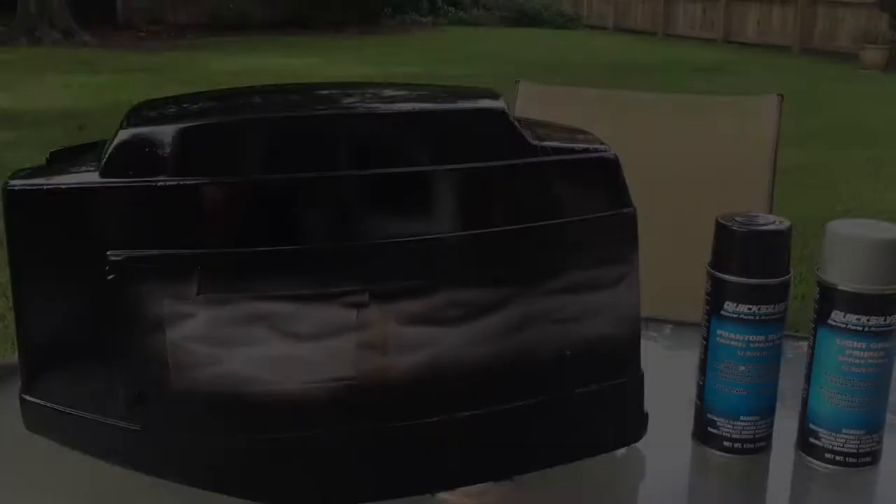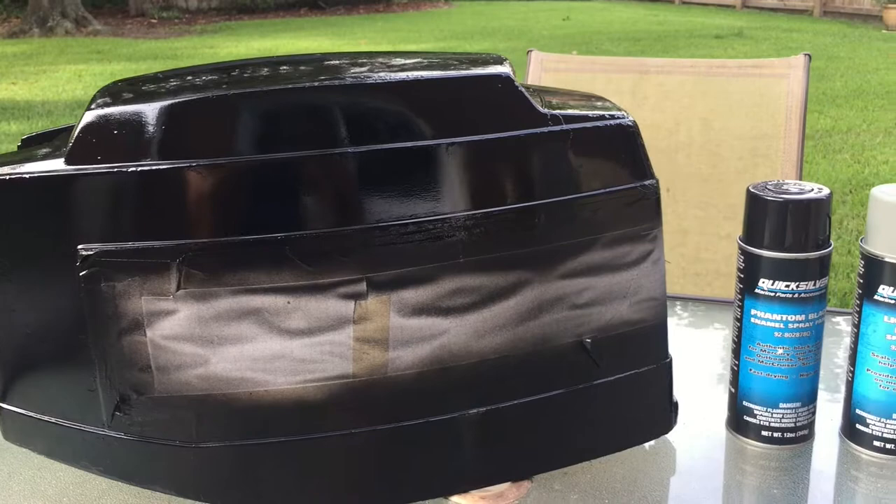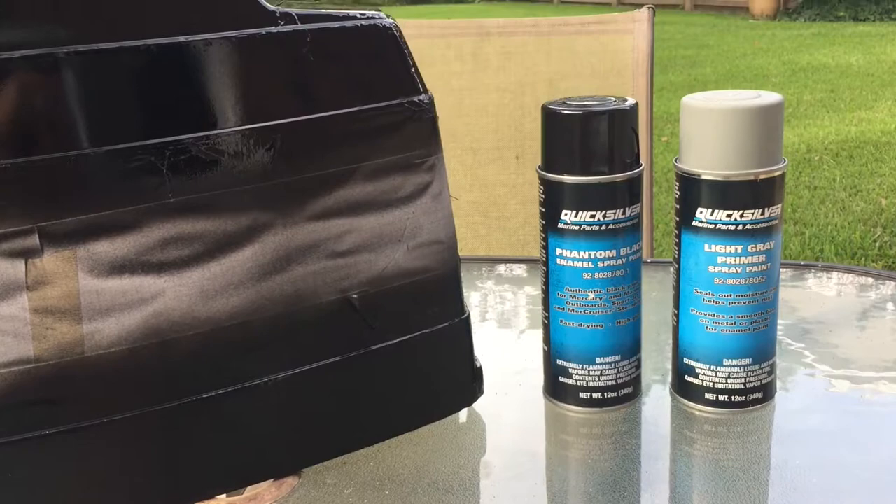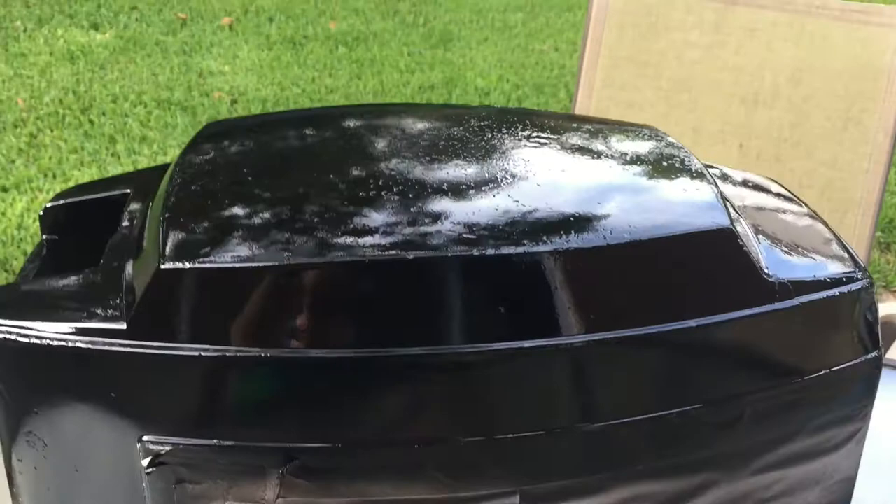So this is the finished product — this is the cowling. It has two coats of primer and two coats of enamel spray paint on it. I'm happy with the spray paint; it's a really good spray paint that Quicksilver makes and it matches the Mercury color. I probably should have sanded it a lot more — as you can see there are imperfections on it — but it's an old outboard and I didn't want to take too much time.